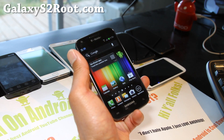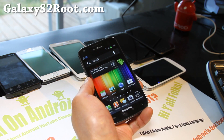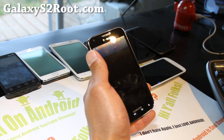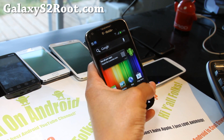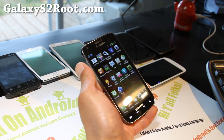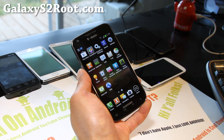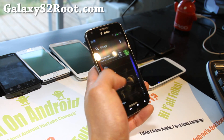Go ahead and give it a try. Sorry that review was so short, but just give it a try and let me know what you think. If you were having problems before with several other ICS ROMs, definitely give this one a try — I think you will like it a lot. This is my daily driver for my T-Mobile Galaxy S2 SGH-T989, and it should give you pretty smooth performance overall.